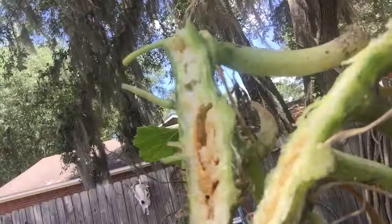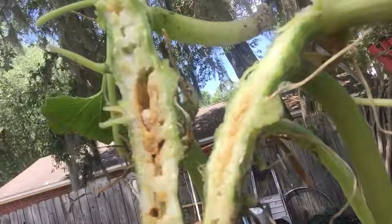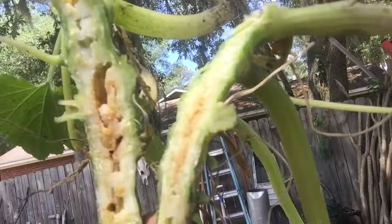What you can do is cut a slit like I showed you and dig the worm out, but you just got to be careful and gentle with the squash because you can probably ruin or break it somehow. So just beware — when you pick the worms, they can cause a problem, or you're going to cause a problem to your squash plants.